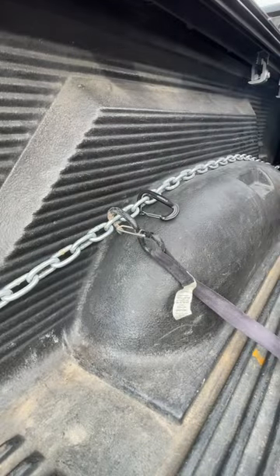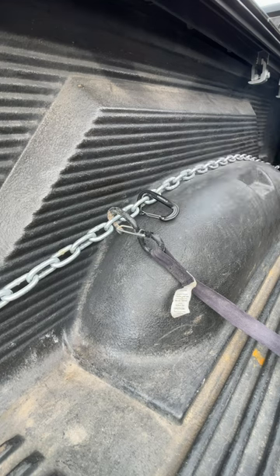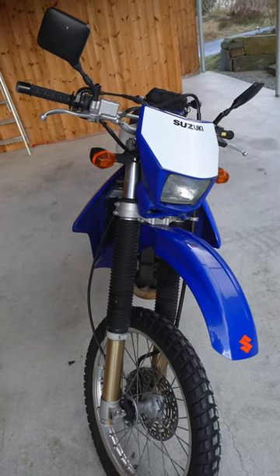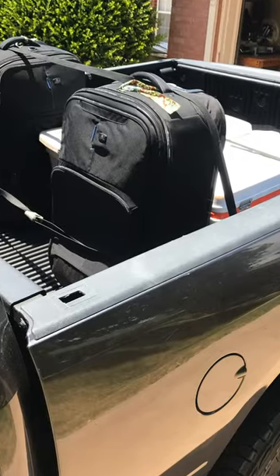This mod works perfectly for tying down tarps, cargo nets, or light totes for camping. Remember, because we're essentially cross-loading each link that we hook into, you're not going to be tying down a motorcycle or a crate engine. This is for light totes, tarps, or cargo nets to keep things from flying around.